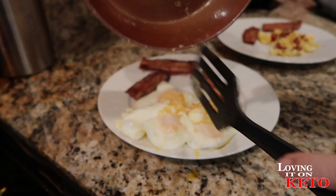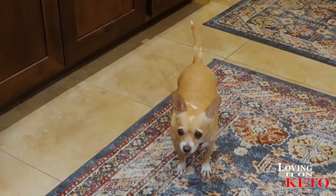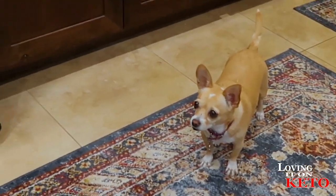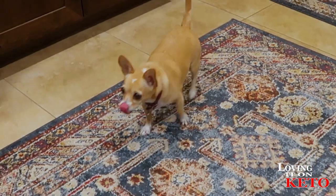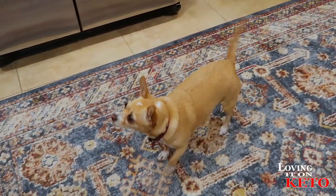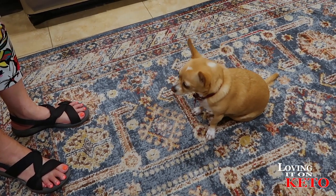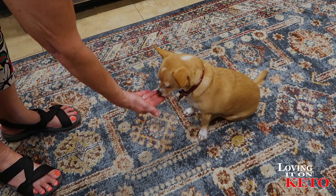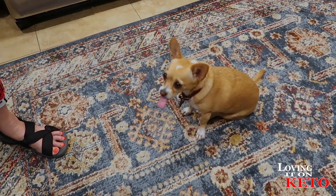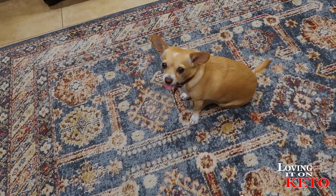Sally heard us. We're talking about you, little girl! Want some more eggs? Want another eggy? It's hot — careful. Yum, huh? That's delish — she's so cute. Eggs are good for dogs — healthy!